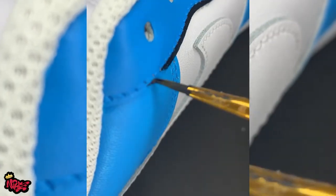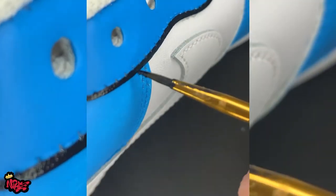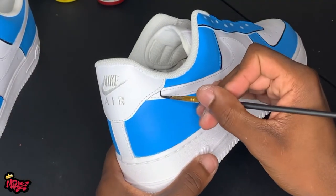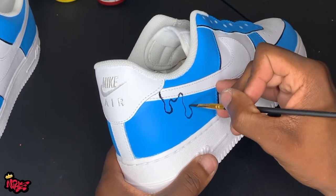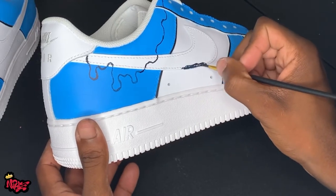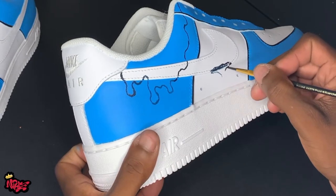I would just dip it in a little bit of water and wipe it real good, because you can't use acetone. If you prefer to use a stencil to get a cleaner look, I would suggest you go ahead and do that. But this is my first custom, so I was just going in and trying to create the most offhand drip I could on my own.